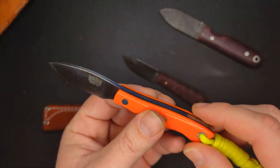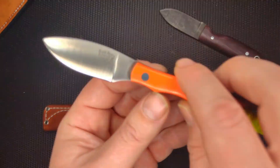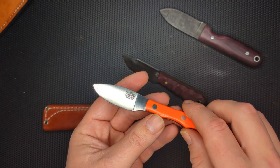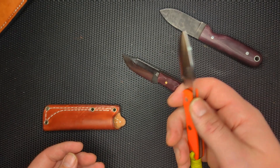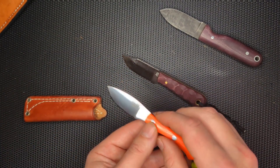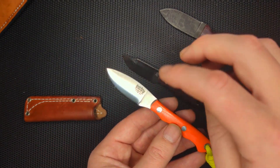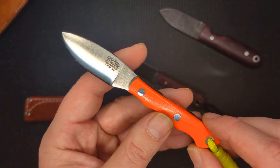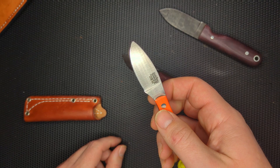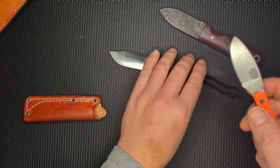The Micro Canadian is $150 — actually this version was like $180 — and it's got a super small blade, but it's 3V. So in a way you're paying for that CPM 3V stainless steel. Is it worth it? I'm not sure about the steel debate. I think I would rather pay less money and have this knife in A2 than pay the extra $50 or $80 to get it in 3V, because it's very easy to strop up and use A2 as well.